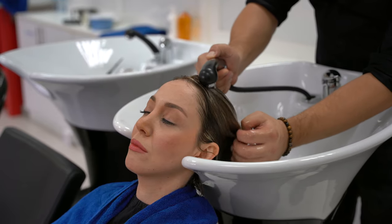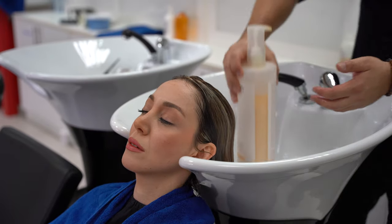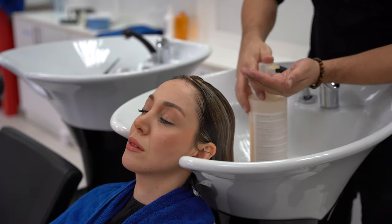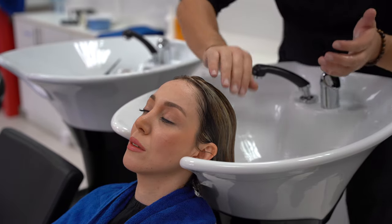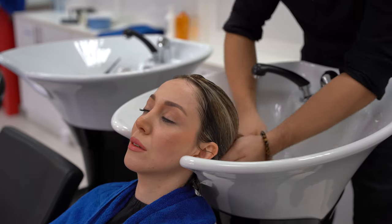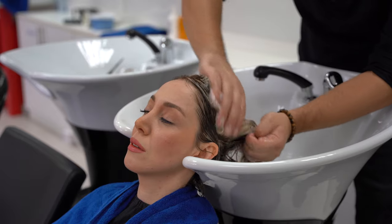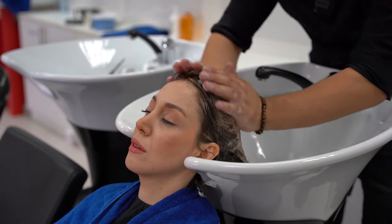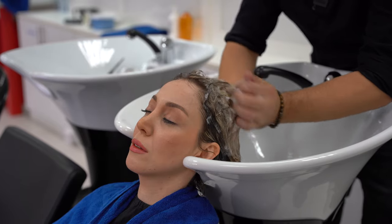Now, the way to wash the hair. First, it's very important to wet the hair all over. Then take just one pump of shampoo, mix it really well in your hands, and start applying the shampoo gently all over the hair. Then massage it gently.